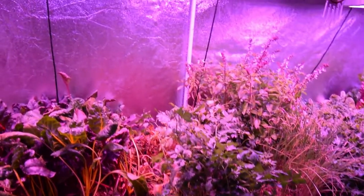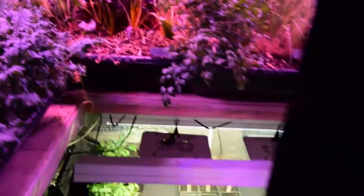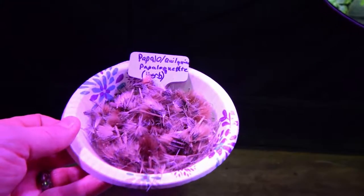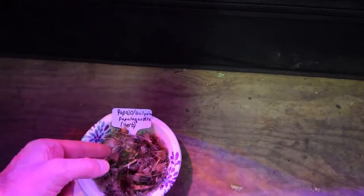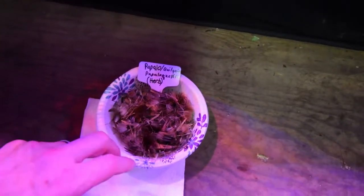Back there you'll notice the papalo, the Mexican herb — I've cut it out and collected the seeds. I wanted to show you how much seed I actually got off that plant. Got a little paper towel covering it up here. This is the amount of seed I harvested off just that one plant. Remember I was talking in the recent video that I got a little box of these — I think it was like eight bucks for about 50 seeds.